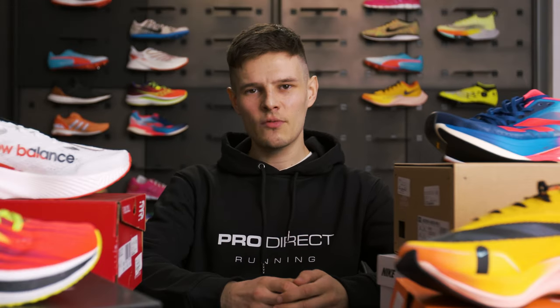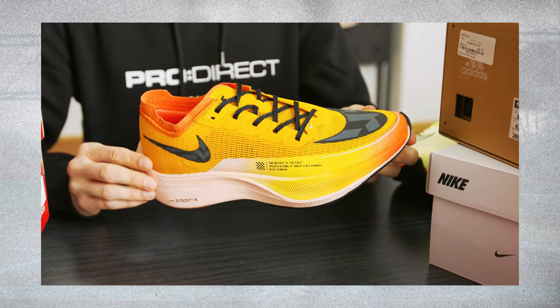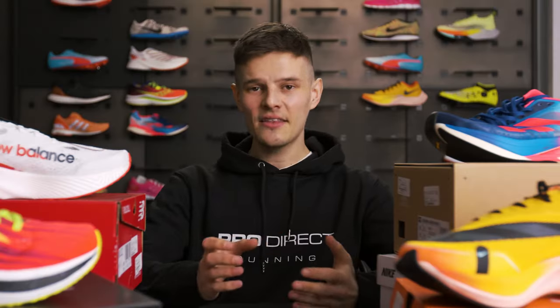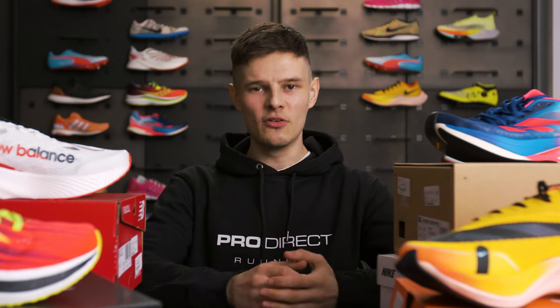The other very obvious comparison here would be between the Vaporfly Next% 2 and the Nike Zoom Fly 4. Both of these shoes feature the exact same S-shaped carbon fibre plate within the midsole, but the midsole of the Zoom Fly 4 is React — which is a bit heavier and a bit more durable — whereas the midsole of the Vaporfly is Zoom X, Nike's lightest and most responsive foam. The uppers are also a little different, with the Zoom Fly catered more towards comfort and longevity, whereas the Vaporfly is all about lightweight speed. It provides the perfect example that just having a carbon fibre plate is not enough to guarantee yourself a top-tier racing shoe.